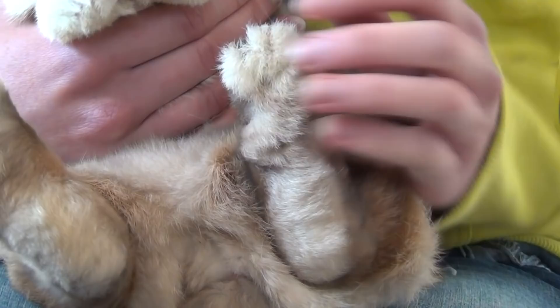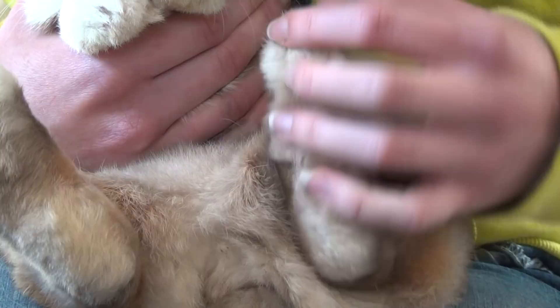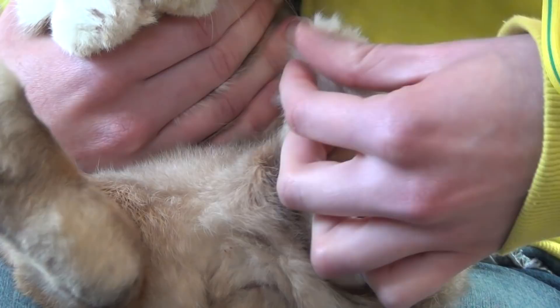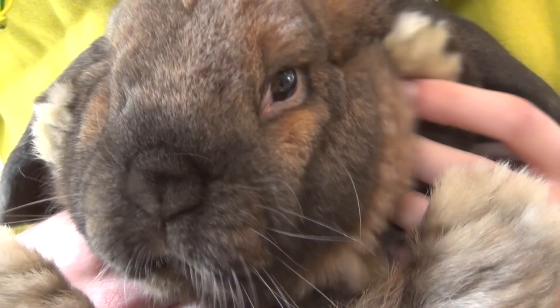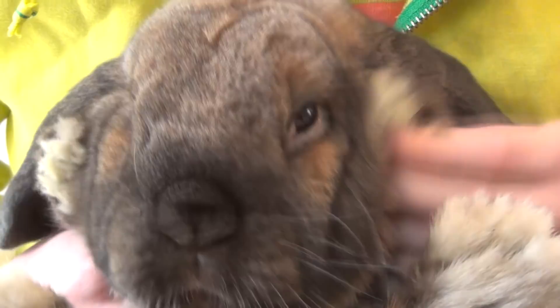So you're just going to kind of push the fur away and look for it there. You can see here Lulu's is just pink, so that is very good. You can also take their front feet and look for sore hocks as well. So here we have Mocha and I'm just going to peel the fur back by the front of his toes, right where the claw connects to his paw.